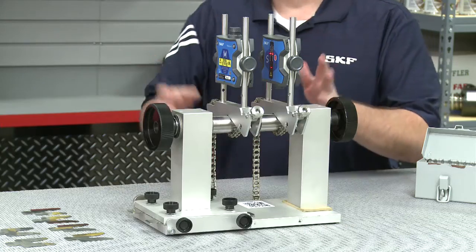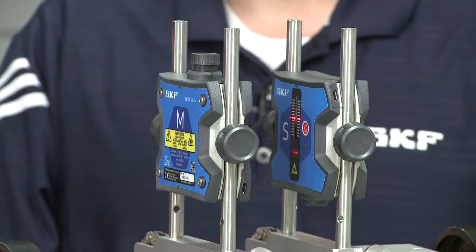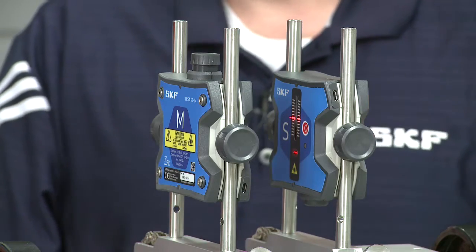This is all wireless — it all works together. We've mounted the B brackets and lasers and turned it on to save some time. The laser marked S for stationary goes on the shaft that we won't move. The laser marked M for movable goes on the shaft we're going to adjust. We just want to make sure that the laser lines on each of the lasers are in the center of each detector. So how do we actually get started? What's the first thing we do with this machine to figure out how it's out of alignment?